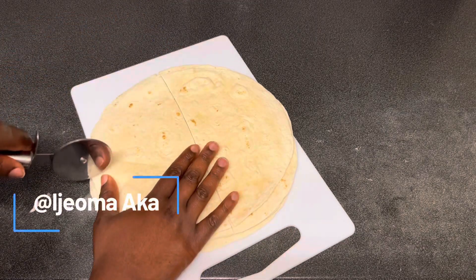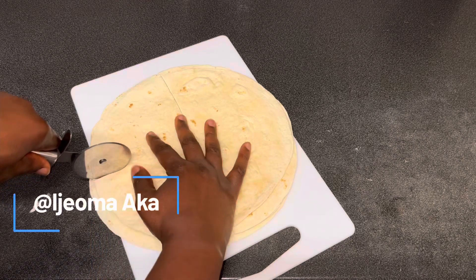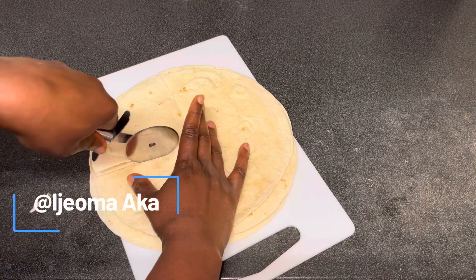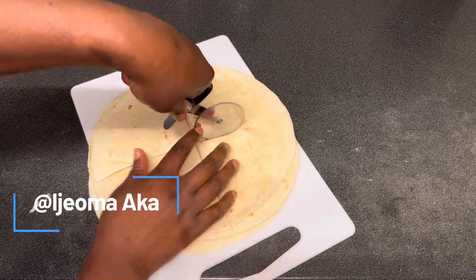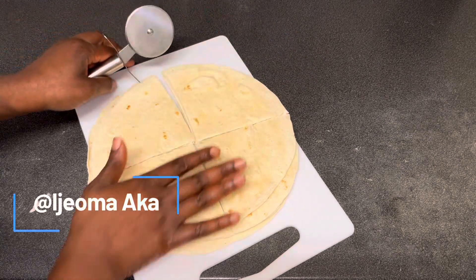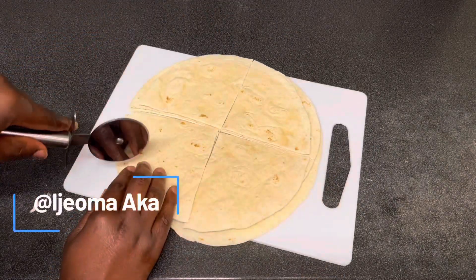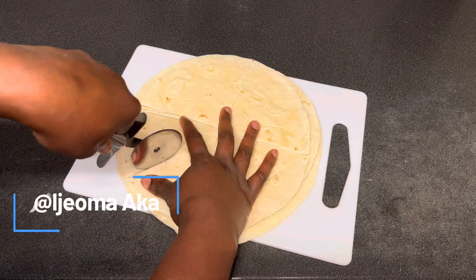You can cut it the way you want — this is optional — but because it's a round shape I decided to cut it into triangle shape. It doesn't take time to prepare, less than five minutes. Once I'm done cutting it I'm going to dip it into the hot oil and fry it until it is golden brown.